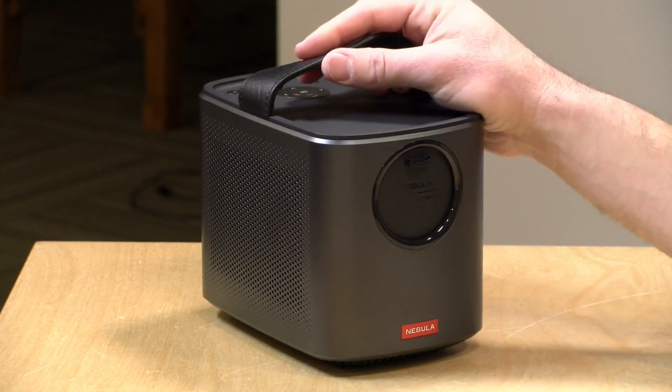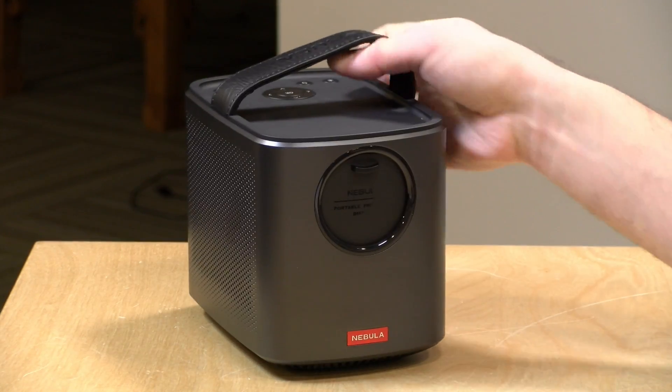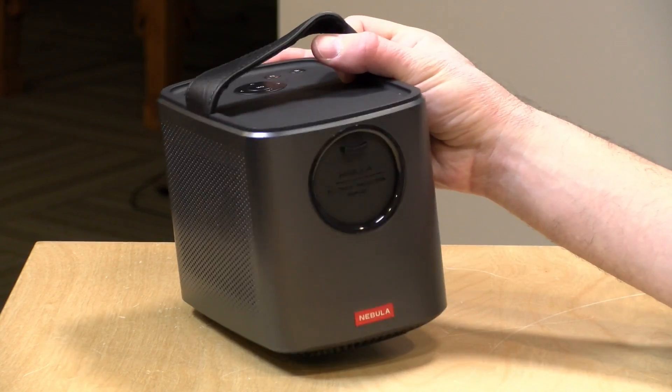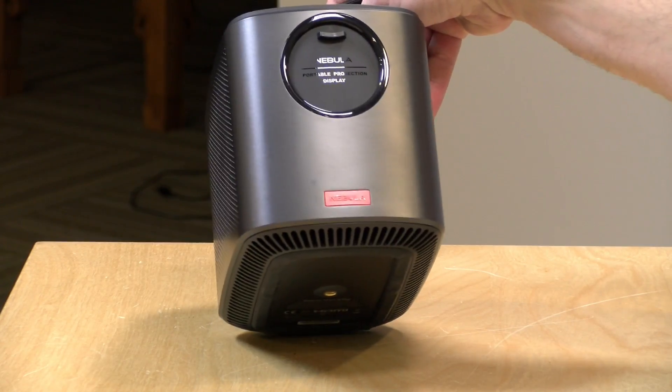In the interest of full disclosure, a viewer lent this to me to review. Brian Parker, who is also a supporter on the channel, had bought this for business presentations but found it wasn't bright enough in a lit room. All opinions are my own — no one is paying for this review, nor has anyone reviewed or approved what you're about to see before it was uploaded. So let's get into it and see what this projector is all about.